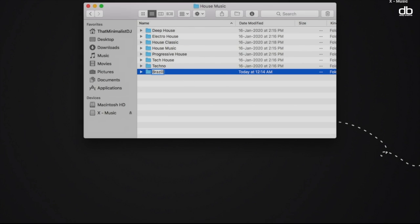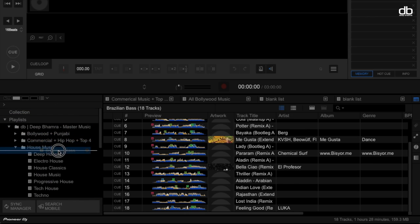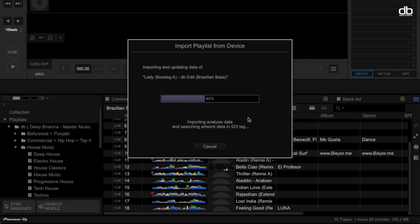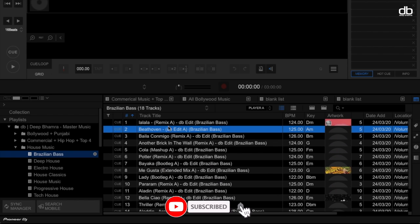So here's how to do it correctly. First, create a folder called Brazilian Bass in your music library within the house music folder. Then go back to Rekordbox and drag and drop the playlist into your house music folder. A dialog box will open up — pay attention here. You'll see two options: Copy and Do Not Copy. If you click Copy, it will create a folder structure organized by artist and album — we don't want that. Click Do Not Copy. This will only import the Rekordbox analyzed data and not the tracks. Once done, all your tracks will appear in the playlist with the hot cues still intact.